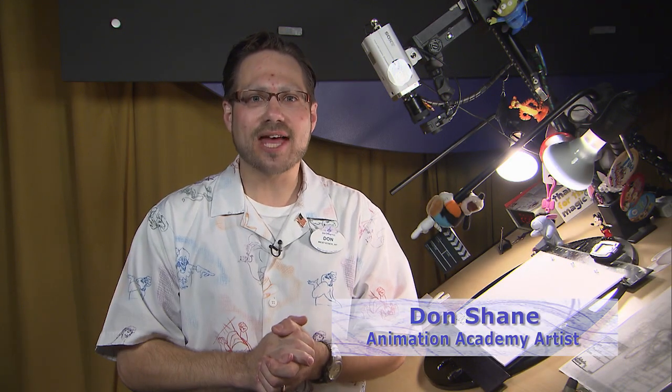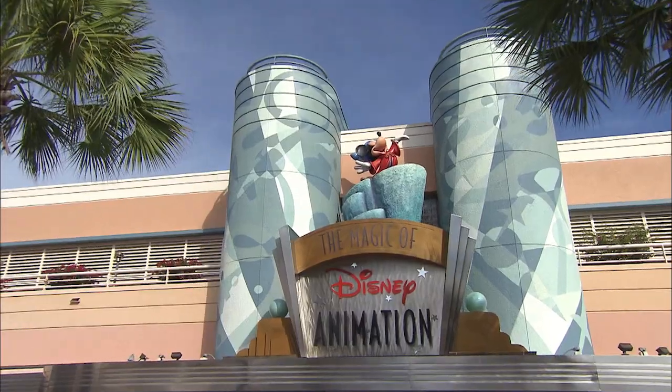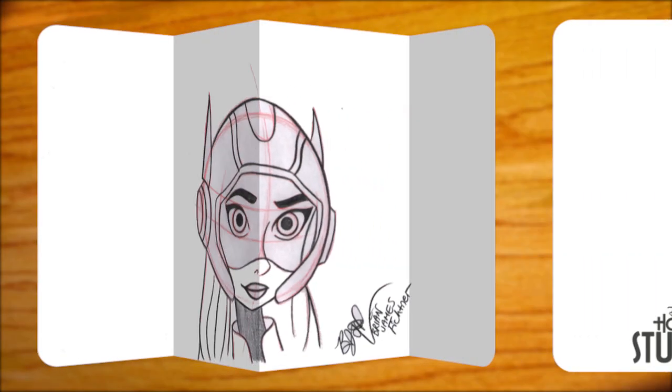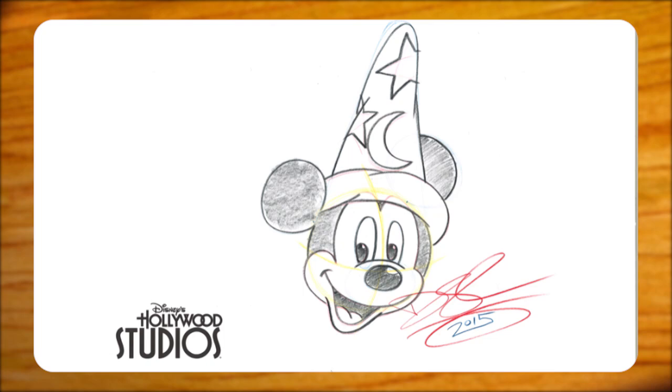Hi, I'm Don. I'm one of the artists at the Animation Academy here in Disney's Hollywood Studios at Walt Disney World in Florida. Here at the Animation Academy we teach guests how to draw some of their favorite classic Disney characters. Today we're gonna teach you how to draw the boss, the big cheese, Mickey Mouse.